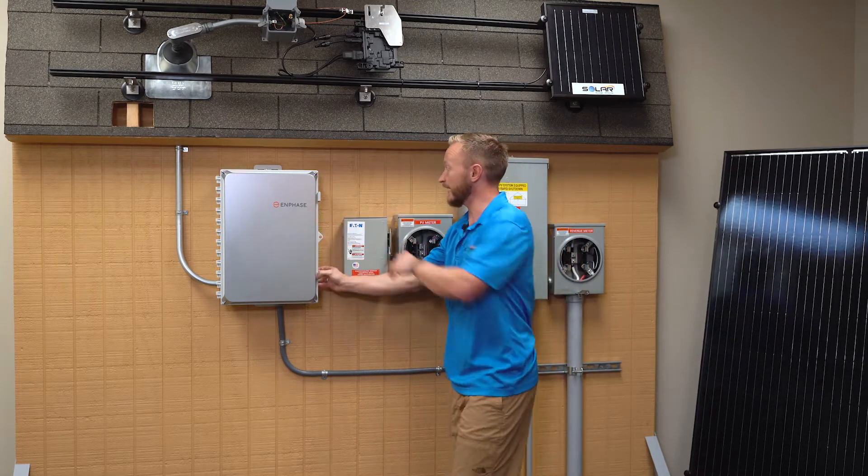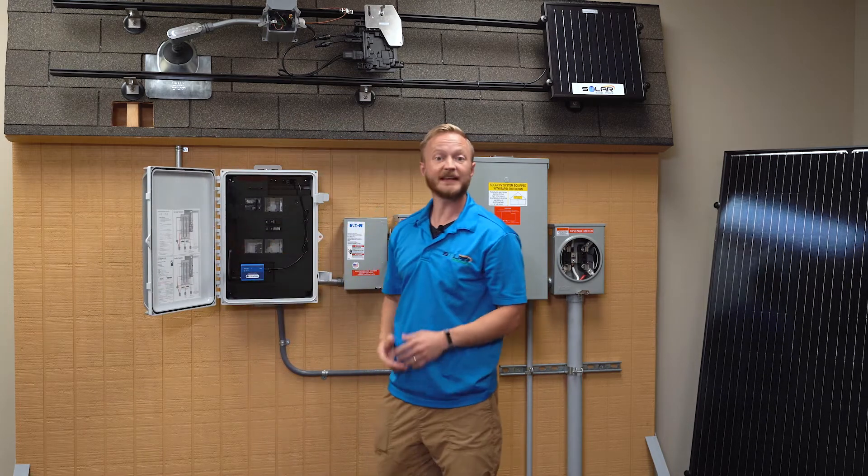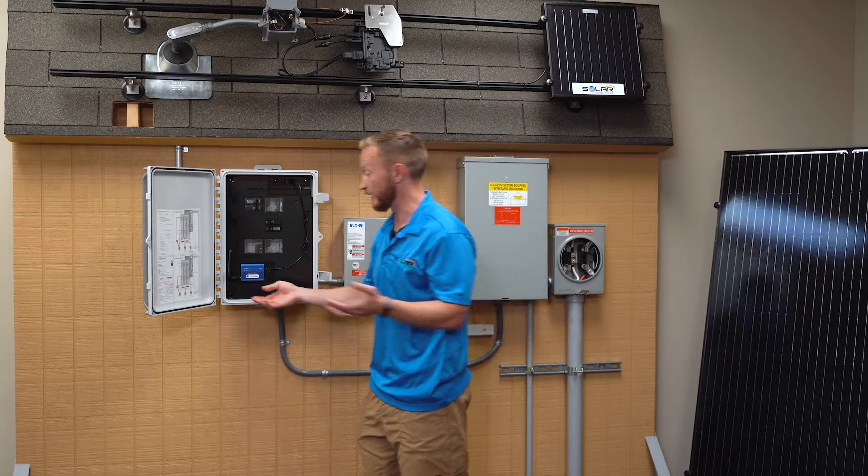From the combiner box, there's actually a little A10 in here, and that's going to send it to your app so you can see what you consume and what you use. You'll know that you're producing more than you're consuming, and you're not going to have a bill.